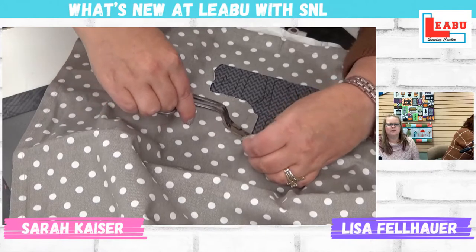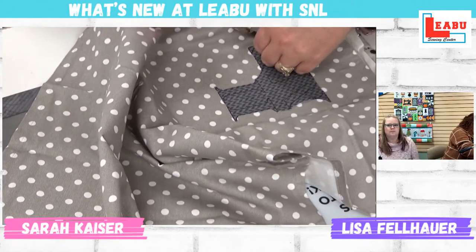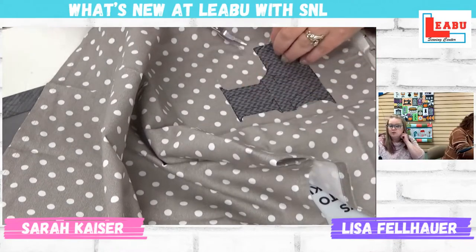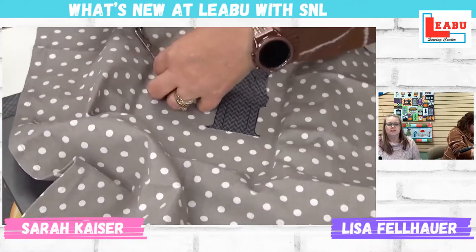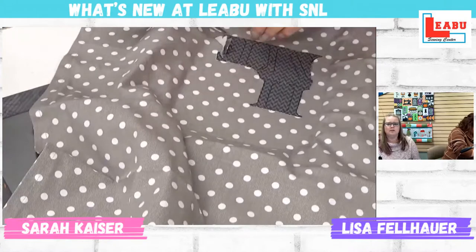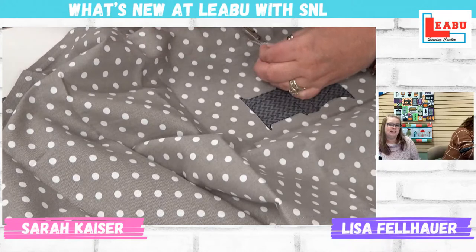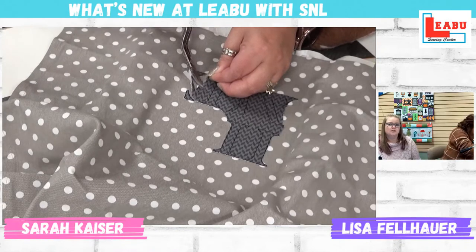We did prep the fabric beforehand, so she is trimming through two layers essentially, because we do have the fusible woven on the back. I've talked about the fusible woven that is my favorite a few times. There are many different fusible wovens on the market — we carry a couple of different versions. Kimberbell makes a nice one, OESD makes a nice one, and there is a product called SF-101, which was probably the original one that everybody sort of latched onto a long time ago.